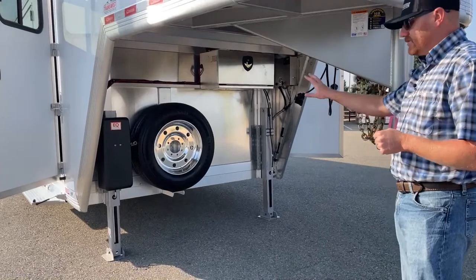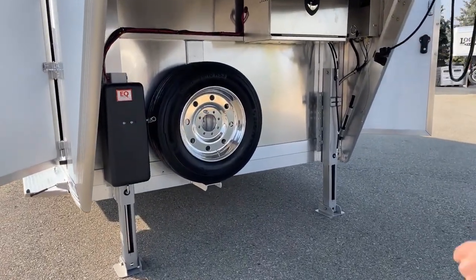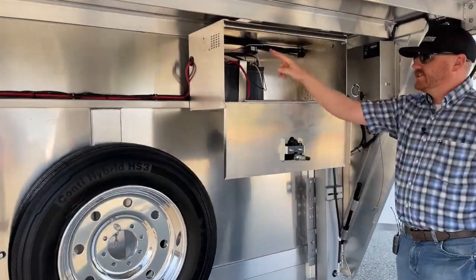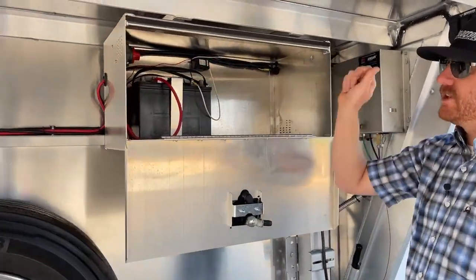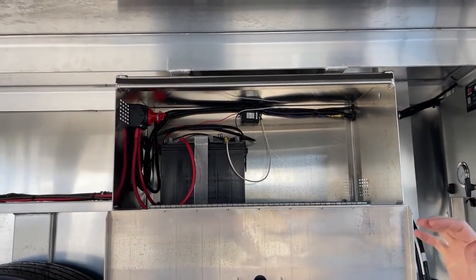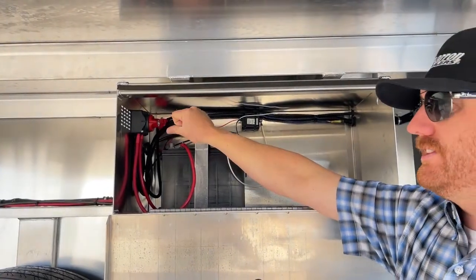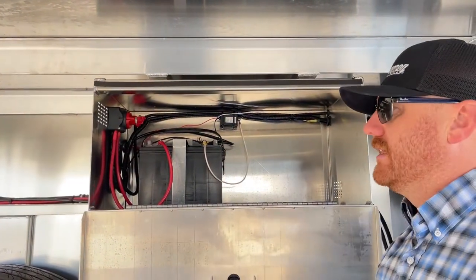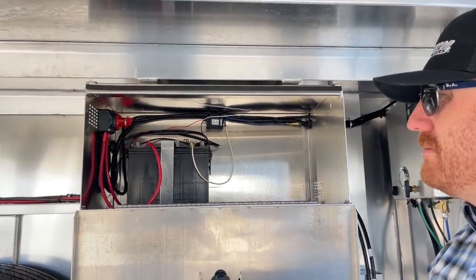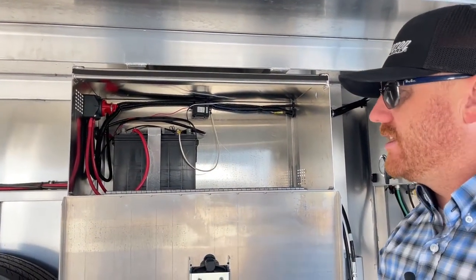There's a big spare underneath here. There's a battery box and a battery disconnect up here, so we can kill power to this trailer. When you unhook it, you just reach up and turn that off. If you bump a manger light or leave a tack light on, we're not going to drain the battery and come back to a dead trailer.